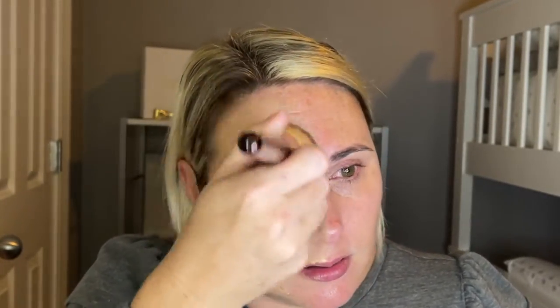There is a fragrance — it is pretty fragranced. I don't necessarily mind the fragrance, so I am okay with that. That just blends so easily.